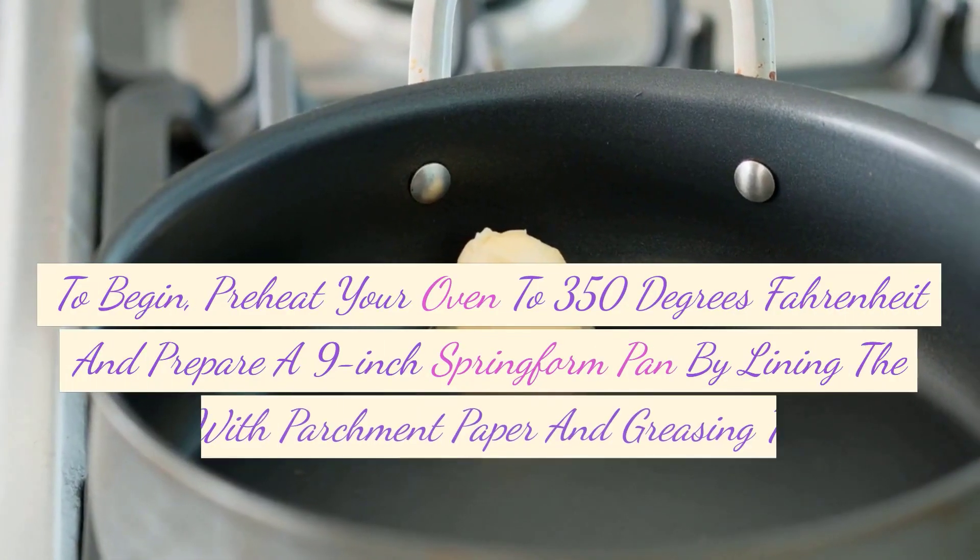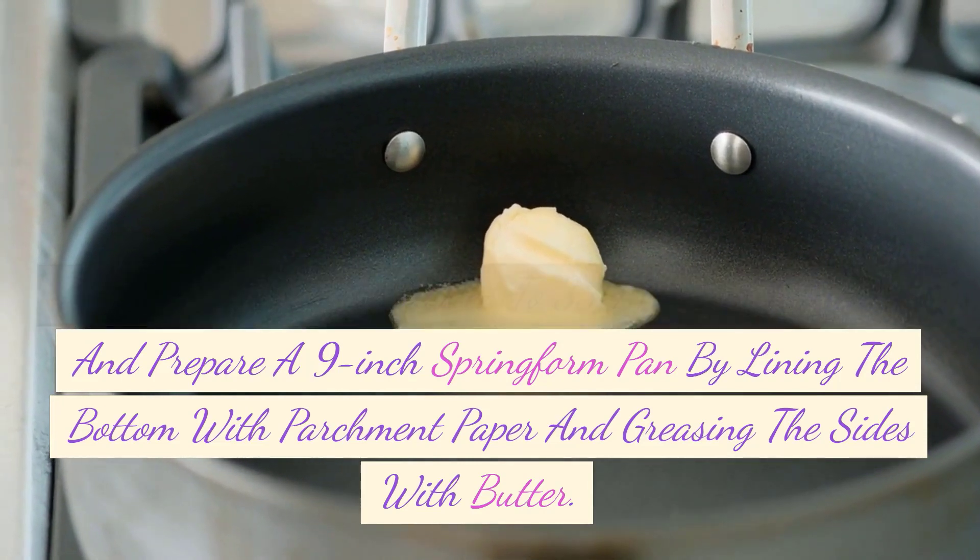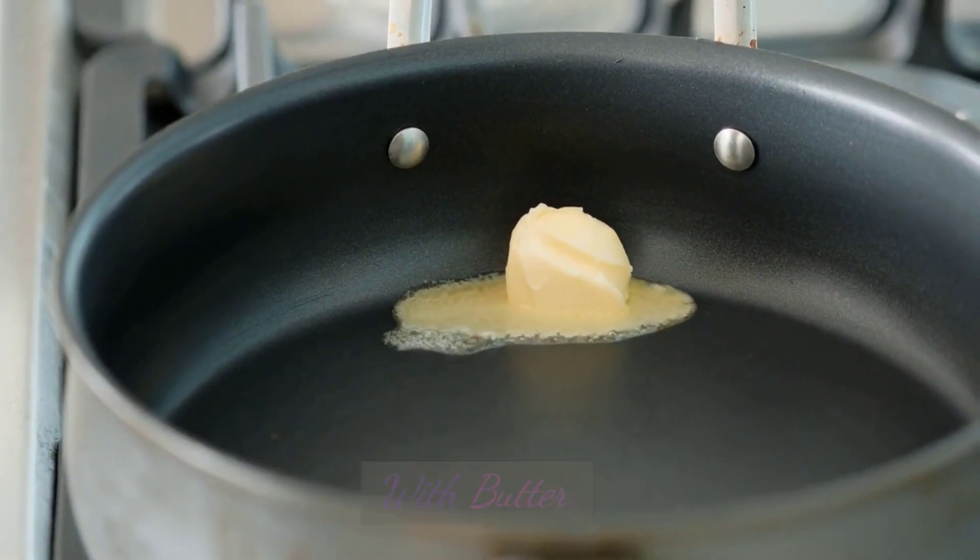To begin, preheat your oven to 350 degrees Fahrenheit and prepare a 9-inch springform pan by lining the bottom with parchment paper and greasing the sides with butter.